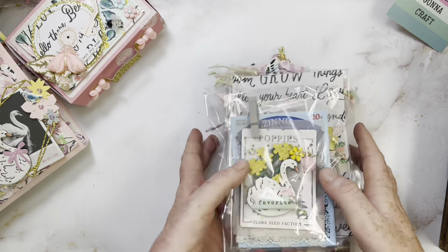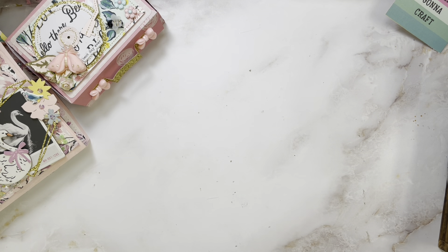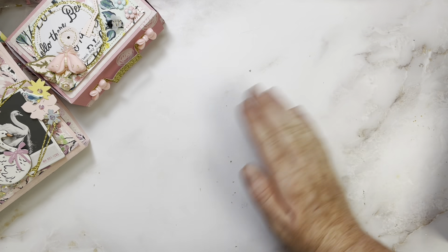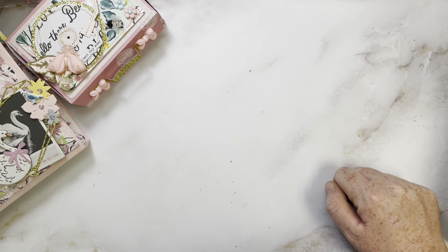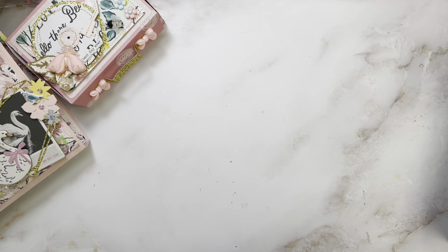I think that's going to do it as far as embellishments and projects go. I'm not going to show the goodies I'm sending her because I do plan on doing a pack-with-me happy mail video, so you'll see it then. I'm hoping I can set up my camera so we can pack this together. But yeah, this is my outgoing swap to my super good friend Kaleen. I really hope she likes everything. I had so much fun creating it for her. Thank you so, so, so much for watching and I hope you guys have a great day. Bye!